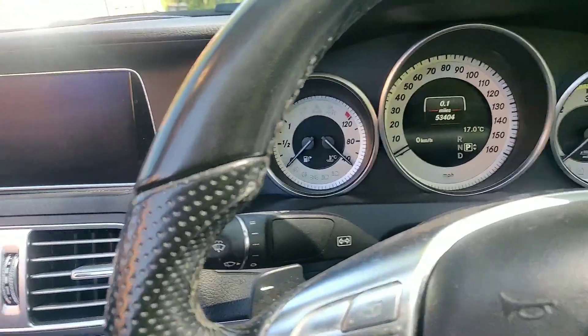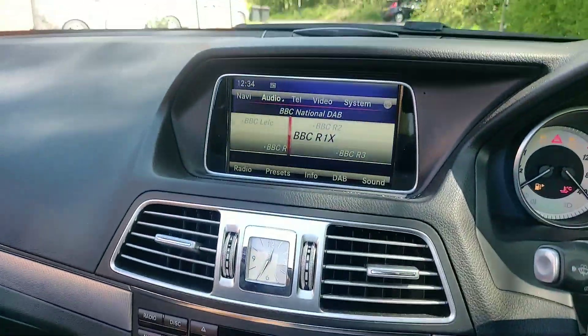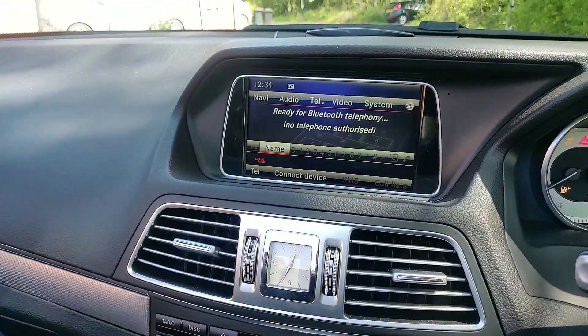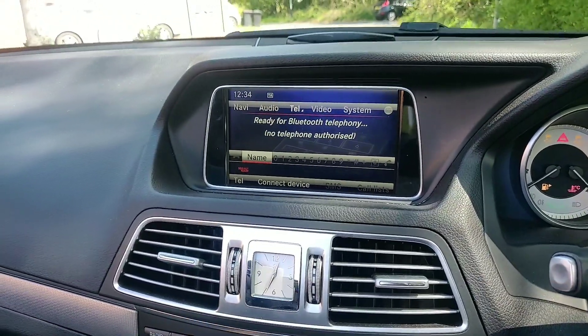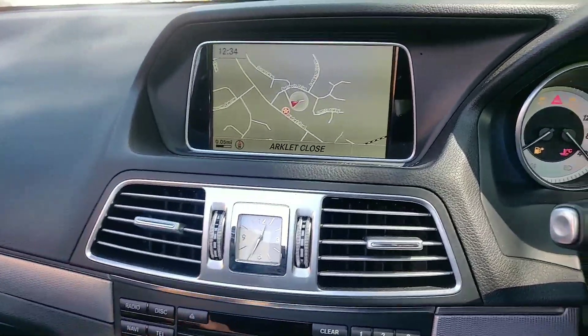You can Bluetooth your phone. Heated seats, climate control obviously, Bluetooth telephone — all these related features that you'd expect on a car of this nature.